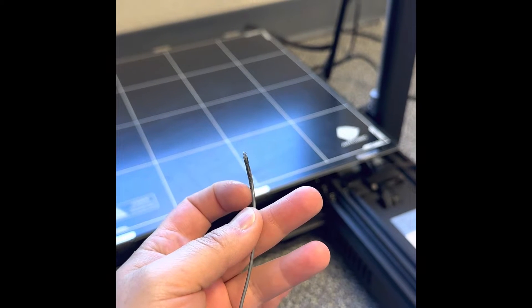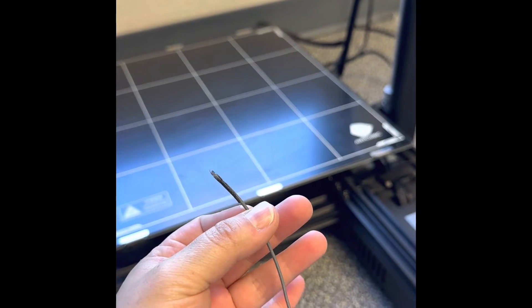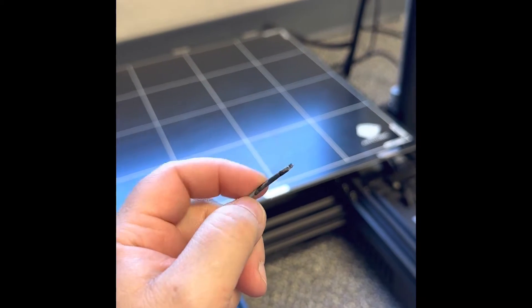Look at that — that was stuck in the nozzle. That is black with gray melted around into it. New nozzle time.